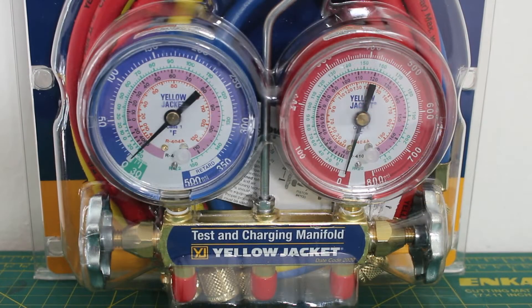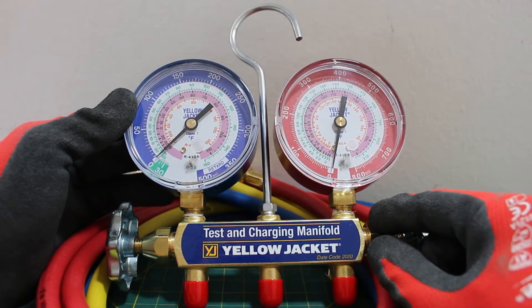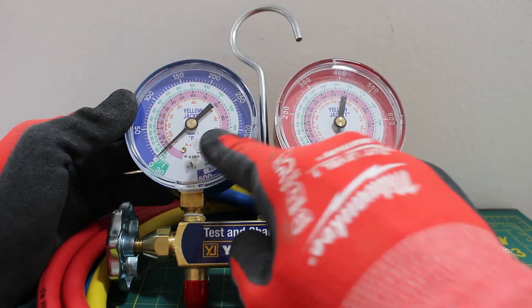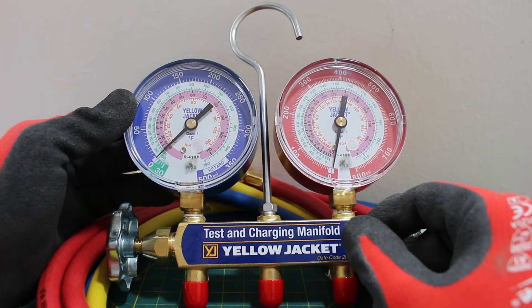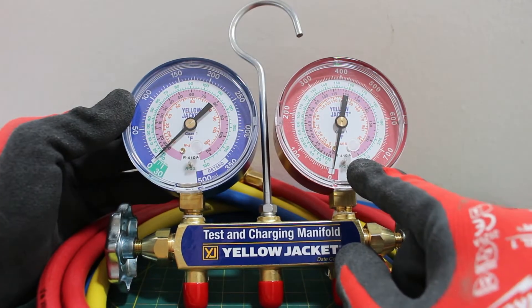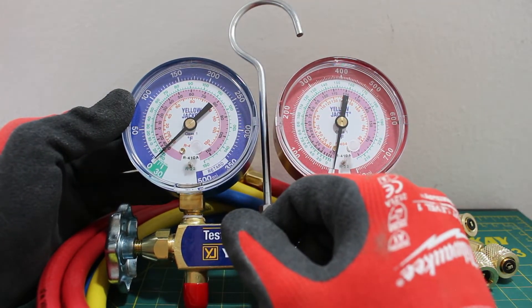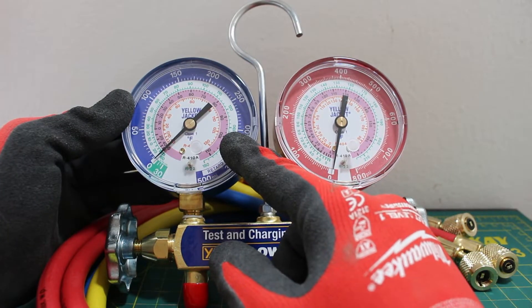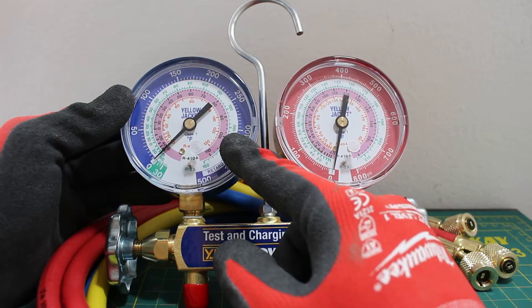We have a brand new manifold gauge set. Let's begin by putting this together and going over our components. The manifold itself is the body of the valve and it is made out of brass, and we have two pressure gauges. The high side is typically represented by the red color, so this is our high pressure gauge. The low side is typically represented by the blue color — this is our low pressure gauge, also known as a compound gauge.